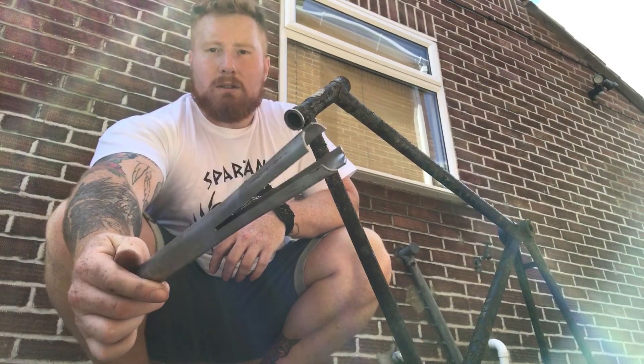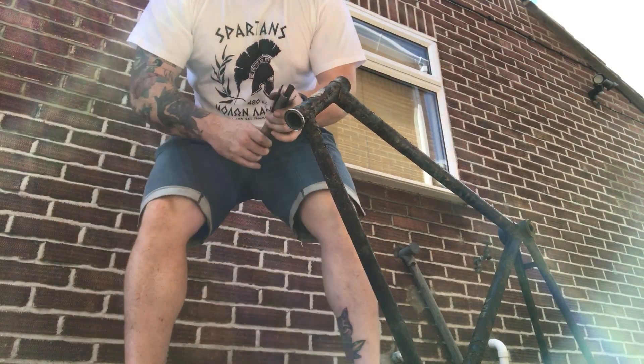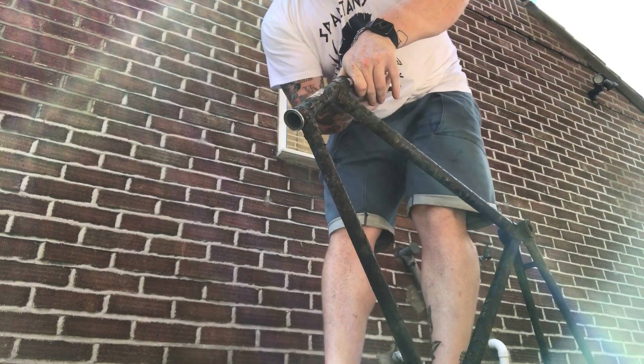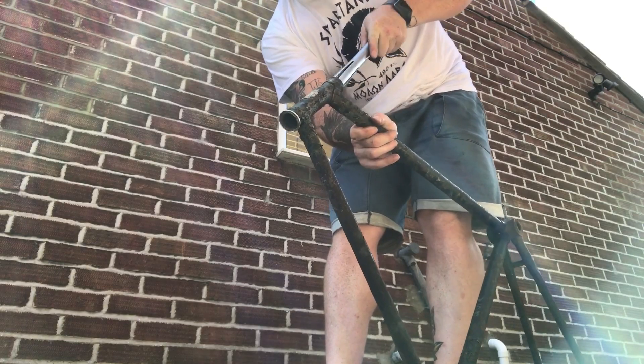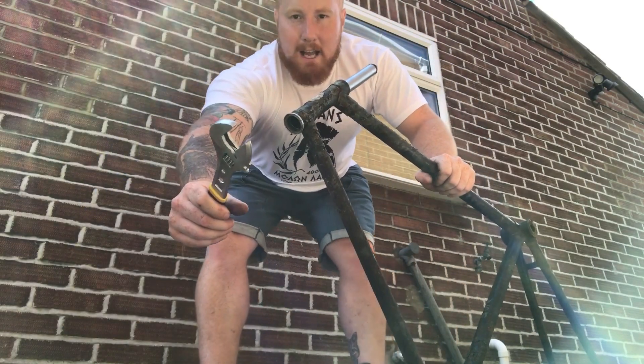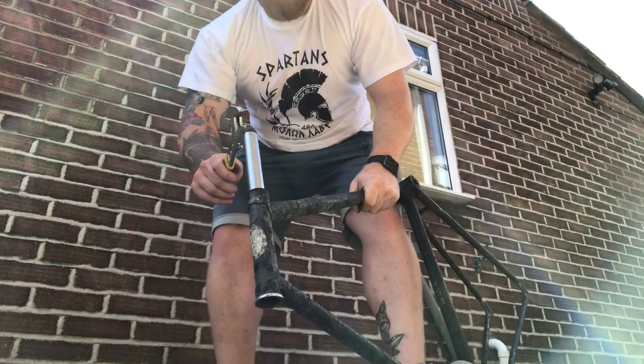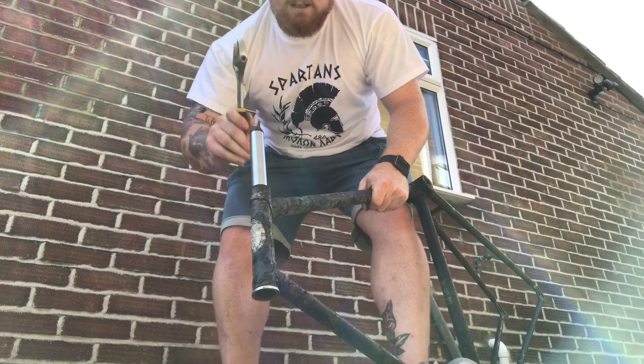If it seems to be stuck in the frame and you're not sure how to get it out, get yourself one of these tools from eBay. Simply insert the tool into the top of the head tube, feed it through until it stops, get a hammer — and you'll literally just bang on the end of it. And there you go, easy.